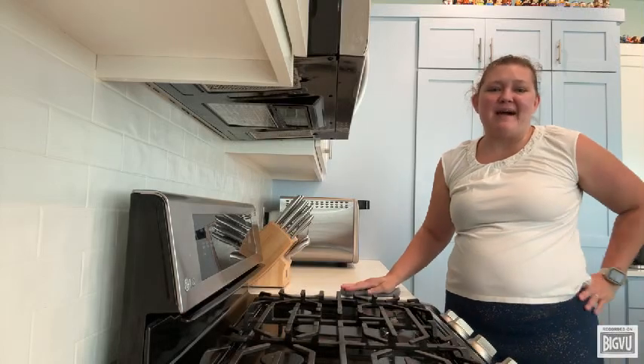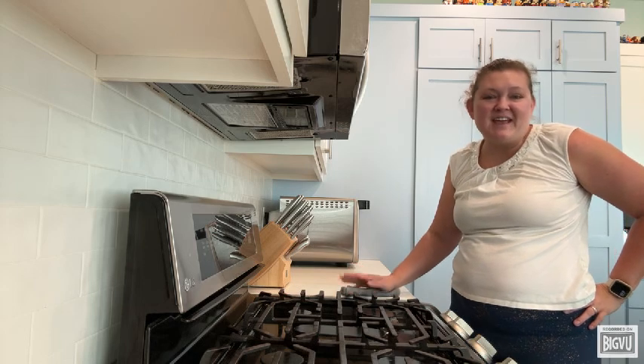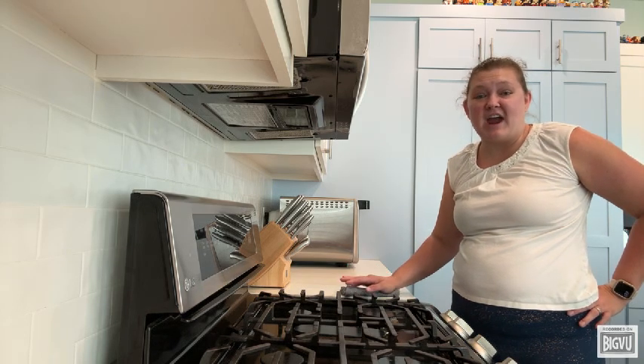If your kitchen is anything like mine, it's always busy. Between cooking for the family and cleaning up after meals, it can be hard to keep everything spotless. But did you know that all those crumbs and grease buildup on your appliances can actually be a fire hazard?